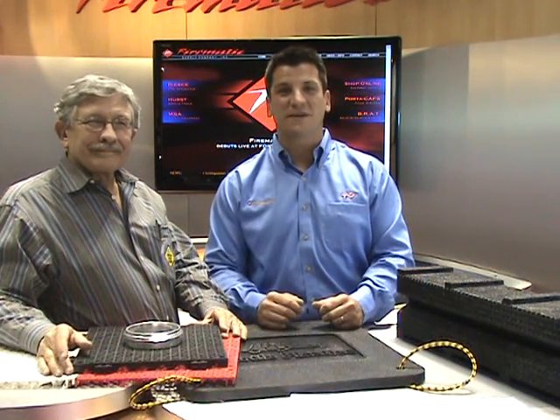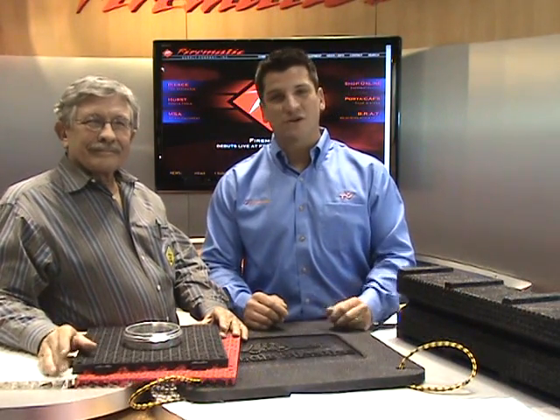To cap off the day, we wanted to bring in somebody whose product we all know so well, so that we can learn a little bit more about what they've got out there. I'm fortunate enough to have with me today the founder of Turtle Plastics, Tom Norton, who has the wonderful product line of Turtle Tile. Tom, thank you for coming in. Really appreciate seeing you.